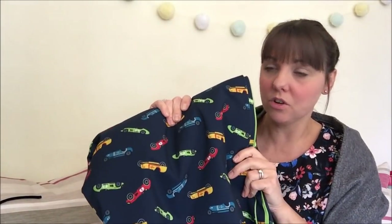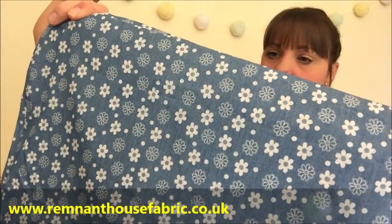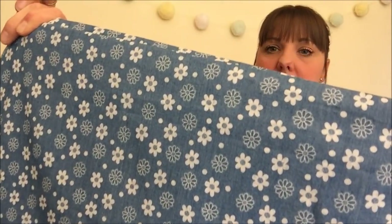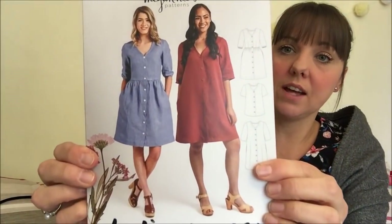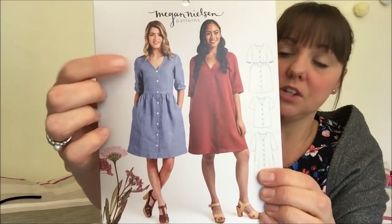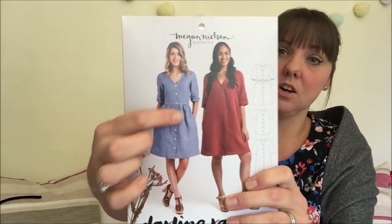Next is a chambray fabric — I can't remember where I bought it — a very lightweight denim colour with daisies on it. This is something I'll be making next year. I've paired it with the Megan Nielsen Darling Ranges dress and I'd like to make a sleeveless version with the more fitted waist, inspired by Sally from Secret Life of the Seamstress who has made quite a few of them.